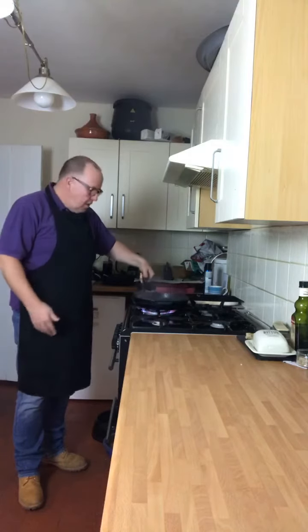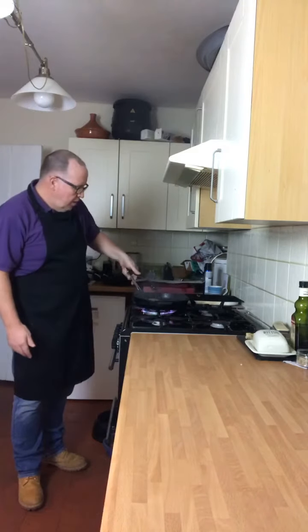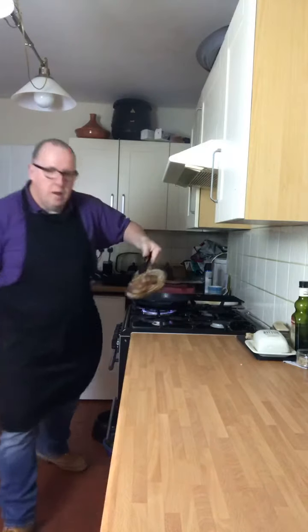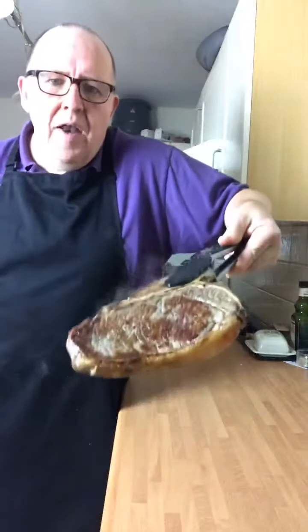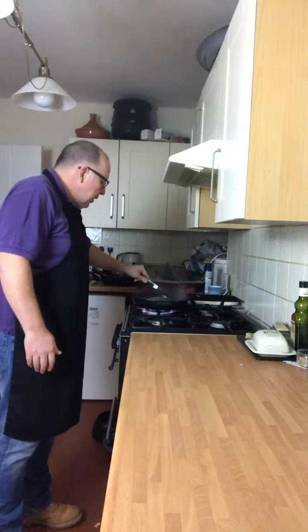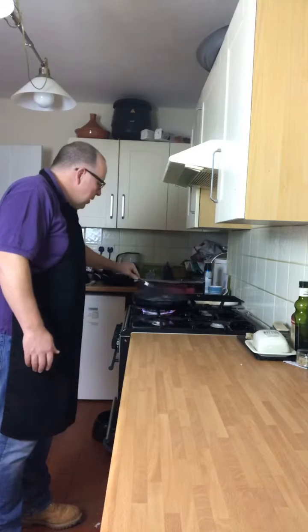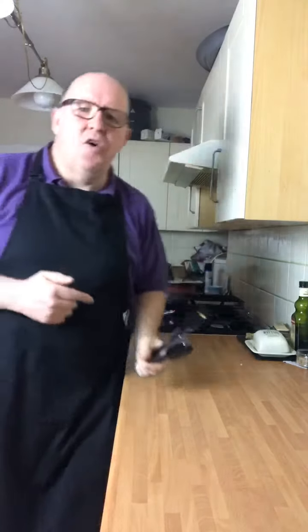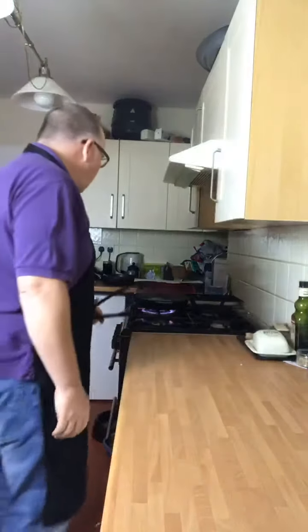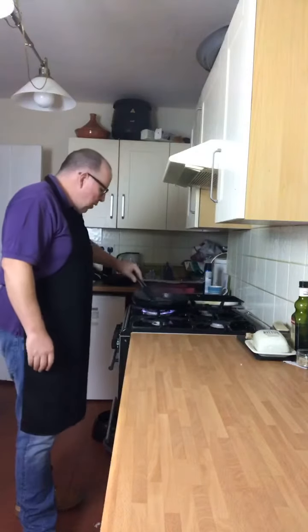No oil, no fat. We've got the coloring on there — nice coloring — now on to the other side. One of the hardest steaks to cook is a T-bone, because you've got a sirloin and you've got a fillet. You definitely don't want to be overcooking that fillet — we all know what that's like.